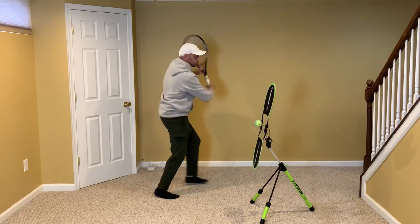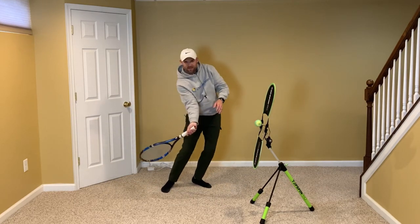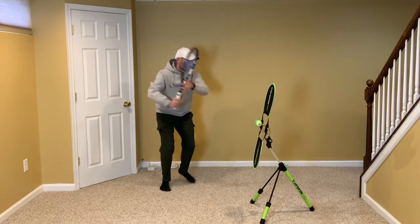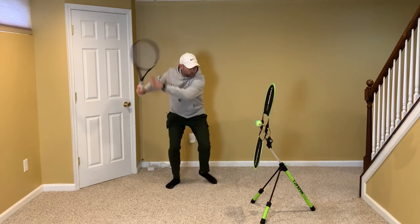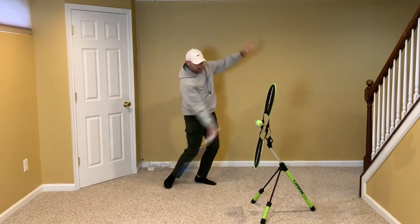Some people comment and say I'm not lagging or pointing the butt cap at the ball — that's because I'm not swinging super fast. When you're practicing and go a little slower, some natural movements that happen when you swing faster won't occur, and that's okay. We're just going through the motions.